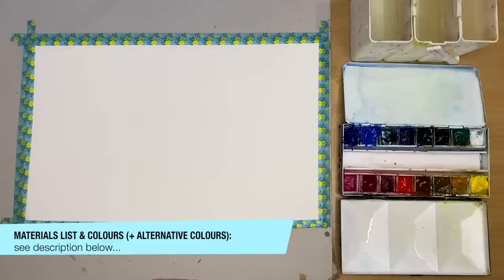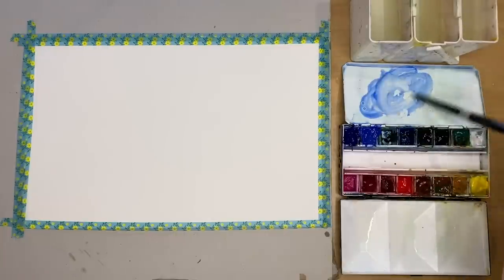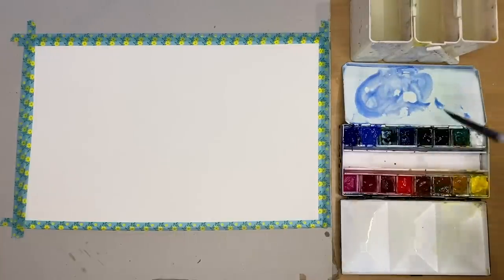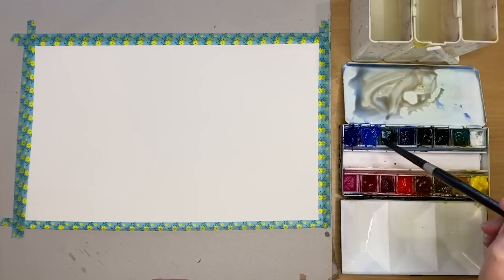For a full list of all the materials I'm using, colours and alternative colours, please see the description below. I'm using rough watercolor paper, 300 grams, about 10 by 7 inches. I'm mixing up some cobalt blue with some burnt sienna — just a big puddle using my size 8 brush.